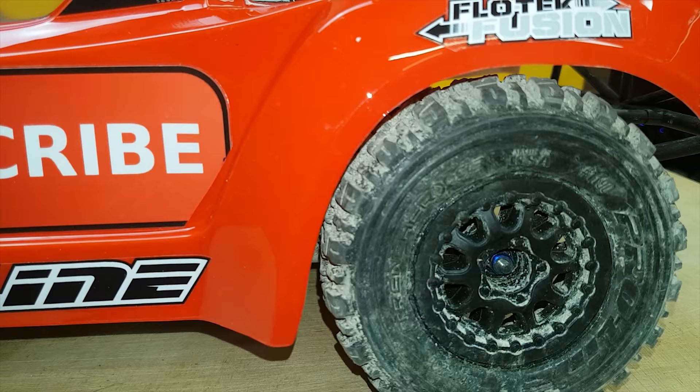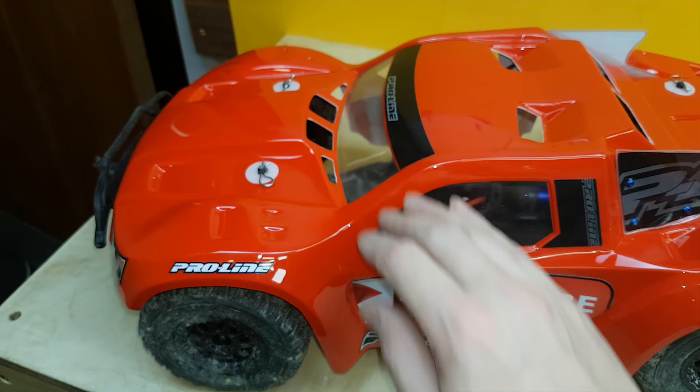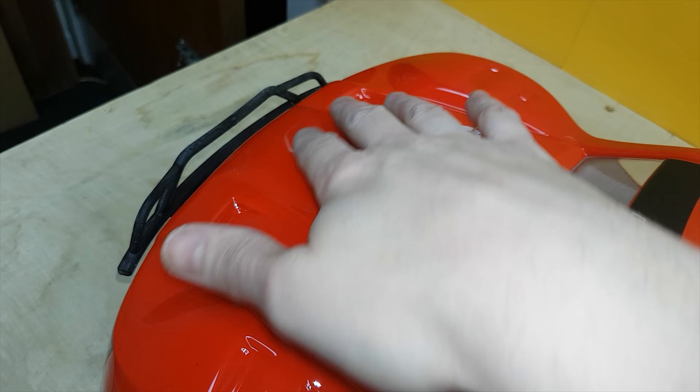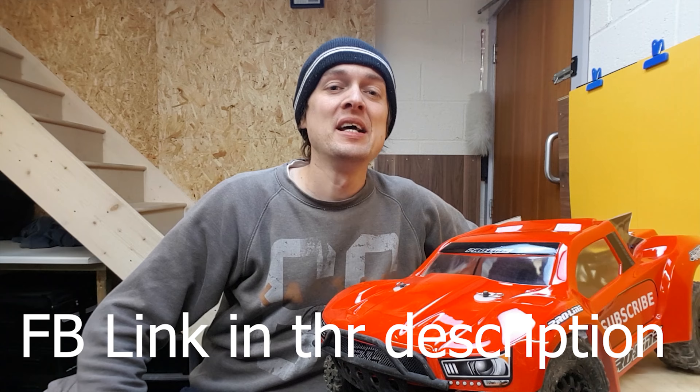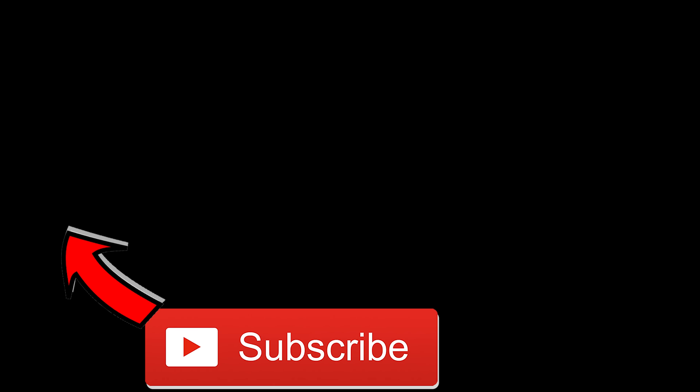Subscribe guys! Hopefully all these holes in the Flow Tech shell are going to stop that parachute effect. What I'm hoping is that the body lasts longer because nine times out of ten when I crash it's because the wind got under it and it used to land at all sorts of crazy angles. There are even some extra bits you can cut out, so I want to give it a go — if it still parachutes I'll cut out some more vents. We're going to hit the skate park, hit the BMX track, and go up the heath. Don't forget to check out my Facebook page — videos will be on there first. Hope you liked that video — give us a thumbs up, subscribe, smash that bell button, stay notified, see you soon!